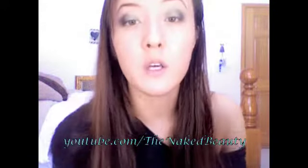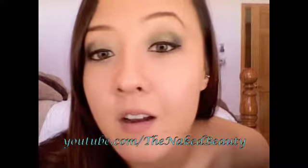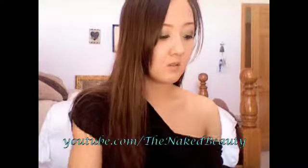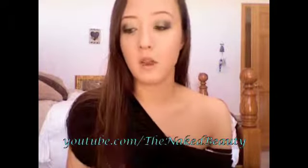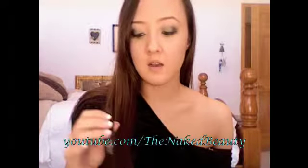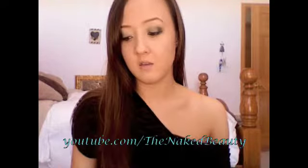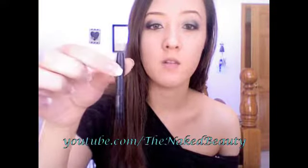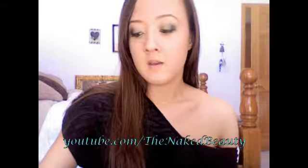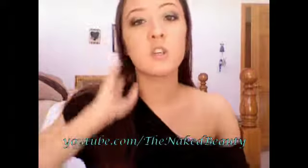I'm going to put on my eyeliner, curl my eyelashes, and apply my mascara. For my eyeliner I used the Luxe Eva liquid eyeliner, and for my mascara I used Lash Stiletto. For my waterline I used MAC PowerPoint Engraved — I'm running really low but I have a backup. I've already applied my foundation, which is the Neutrogena Skin Clearing.